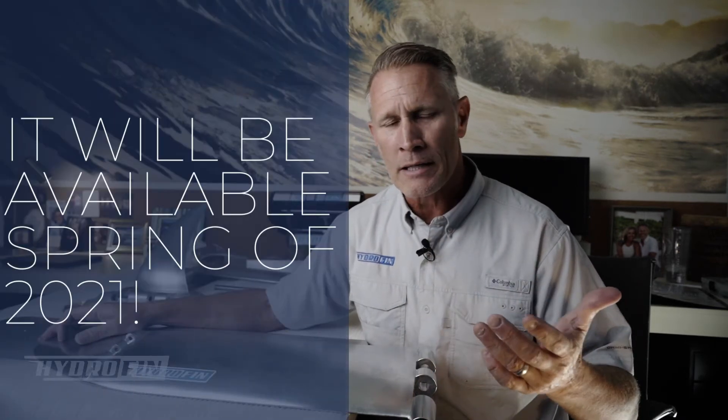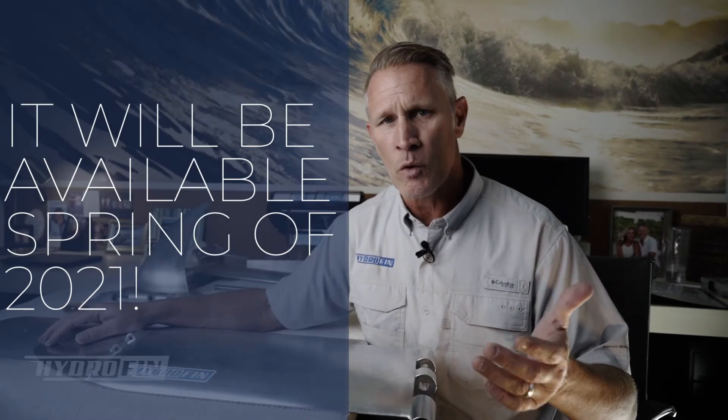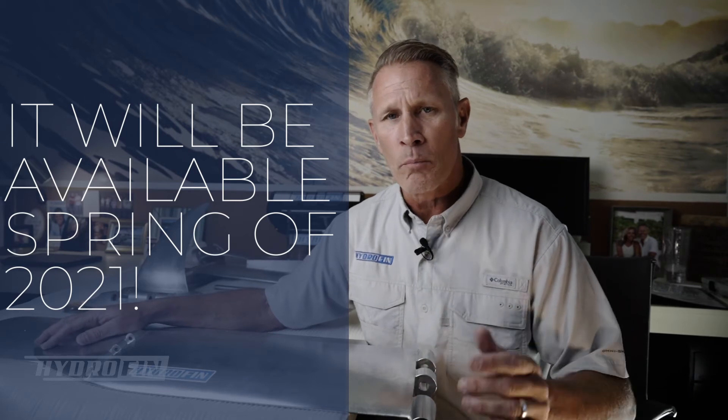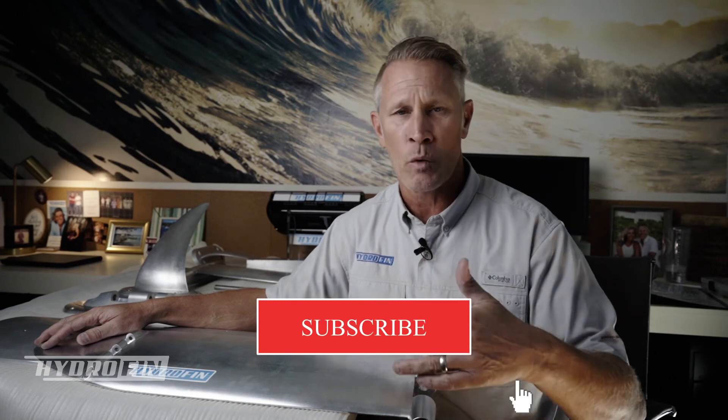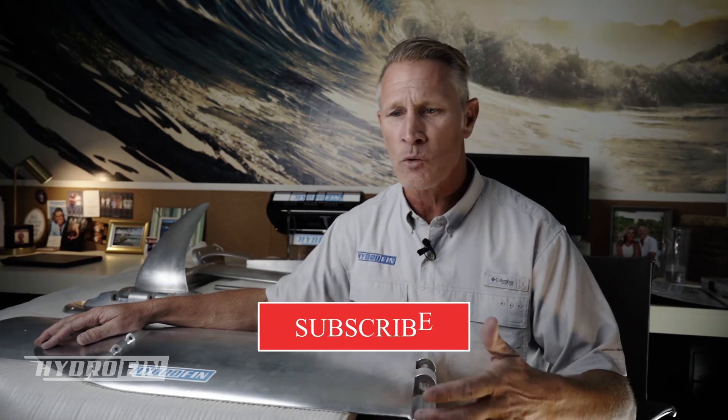It won't be out until the spring of 2021. Please subscribe — you'll essentially be on a notification list when these additional videos come out. That's where we'll be doing a lot of education in terms of when the product is available, what the performance looks like, and those kinds of things. Thanks for watching, we'll see you next time.